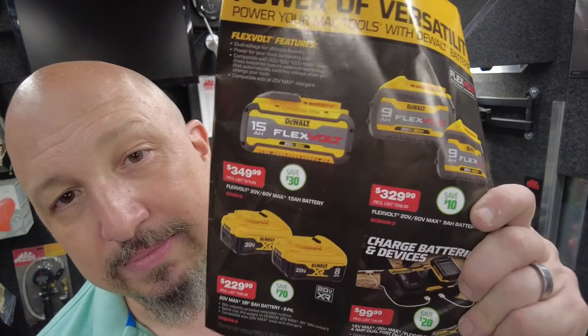We've got some deals on batteries. The first two are FlexVault batteries — a 15-amp for $349.99, saving $30, or two 9-amp batteries for $329.99, which is about $160 each — a really good price for a 9-amp FlexVault. If you're not familiar with FlexVault, it will run both our 20-volt and 60-volt tools, so it's a great opportunity to get something new and different.